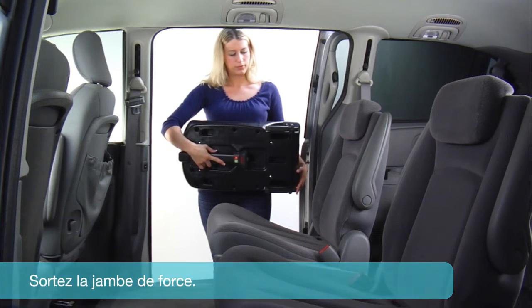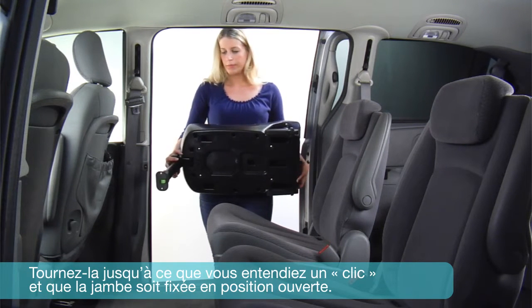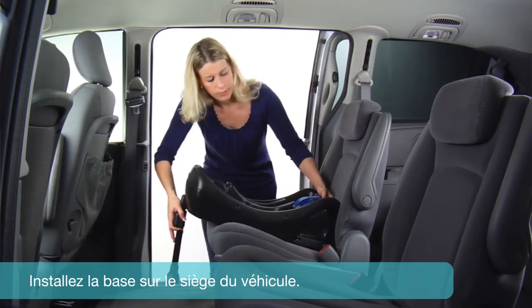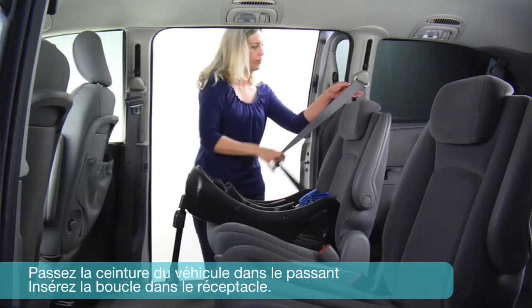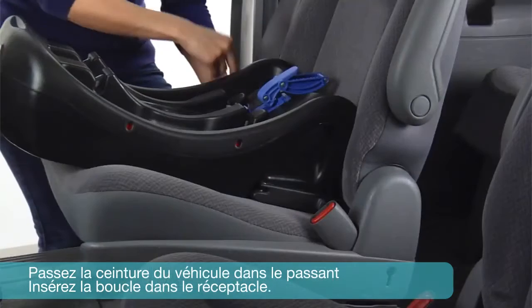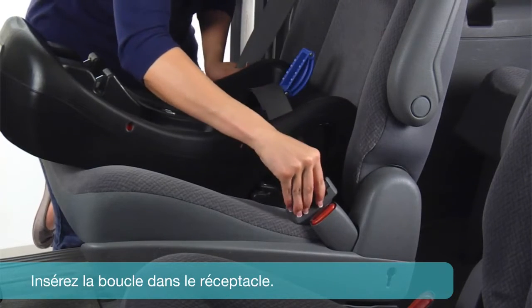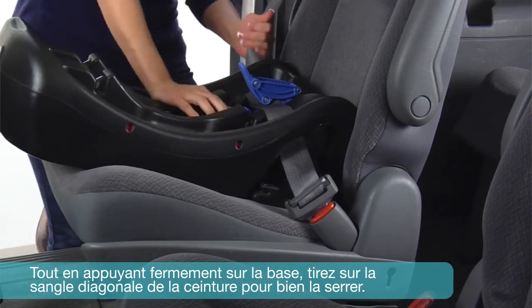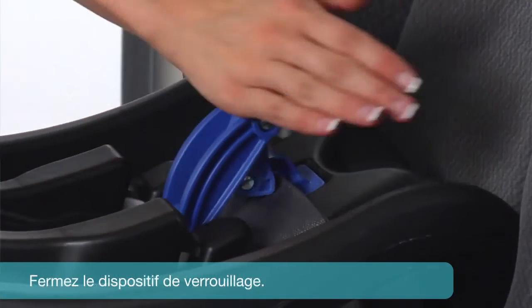Unfold the support leg from the storage position. Rotate until you hear a click and the support leg is locked in the open position. Place the base on the vehicle seat. Pull up on the lock-off device to open. Route the vehicle seat belt through the belt path and under the lock-off device. Engage the vehicle buckle. While pressing down firmly, pull the vehicle shoulder belt to tighten the base securely. Close the lock-off device.